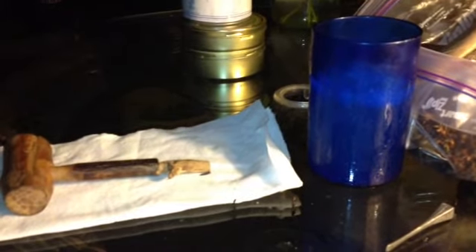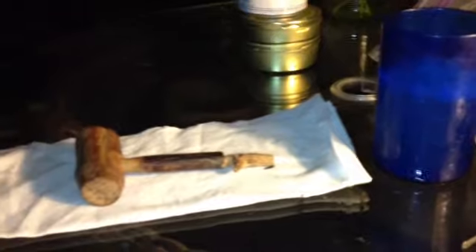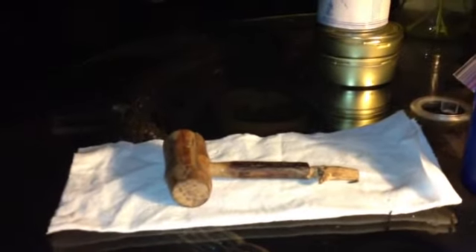I mean, this pipe lit up fine and everything is just perfect. Having a little lemonade with the pipe out here on the patio, and the pipe that you're looking at is one I want to talk a little bit about tonight.